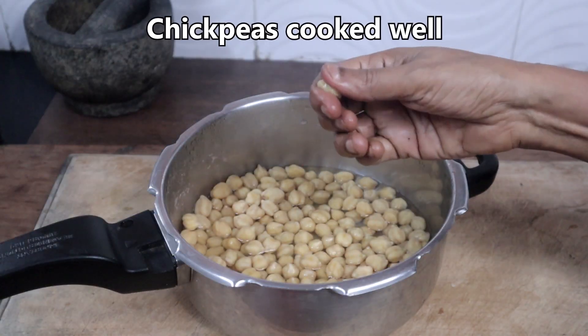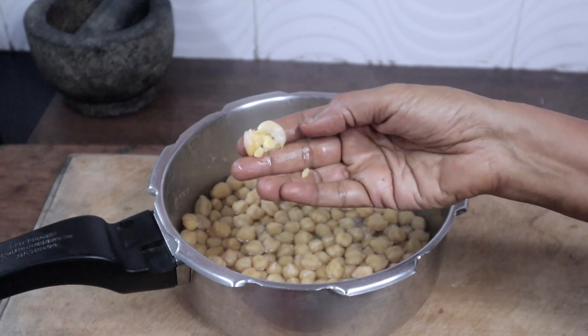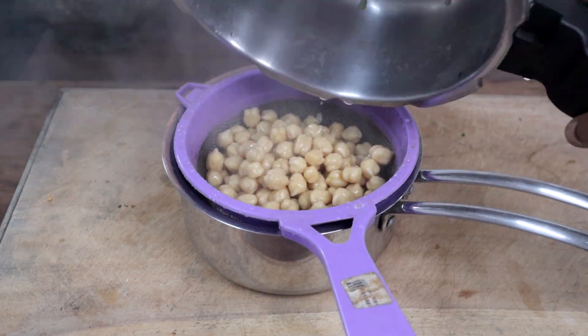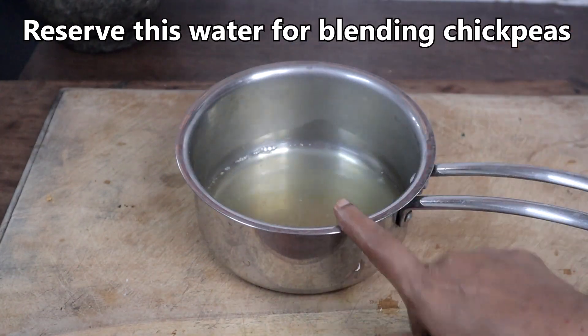This is cooked well. Strain the water — we will be using this water later.